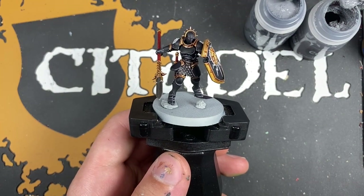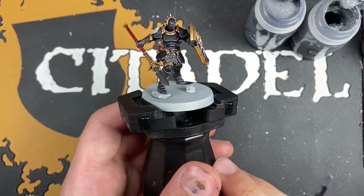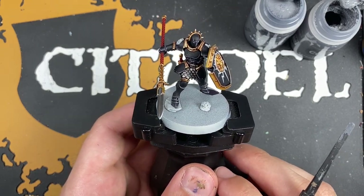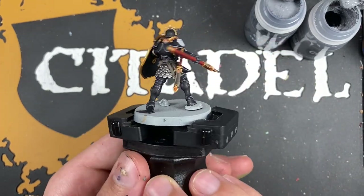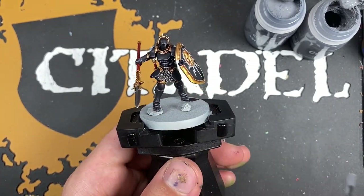Hello everybody, it's the Warhipster here coming at you with another basing tutorial and today we are covering snowy bases, kind of like a frozen mountainside or just a colder environment. This is perfect for this kind of miniature — the Anvils of the Heldenhammer Vindicta — because it will contrast really nicely with the black armour.